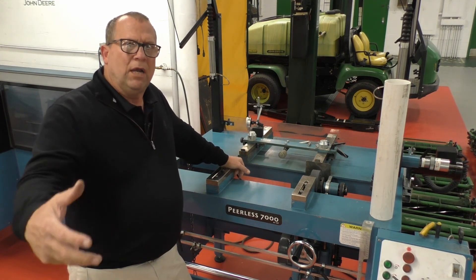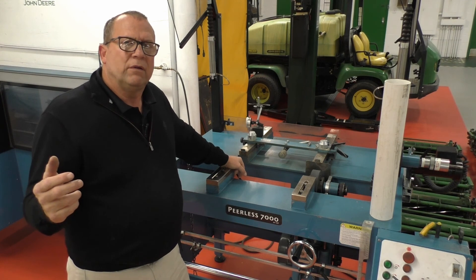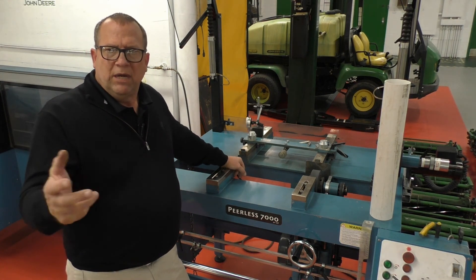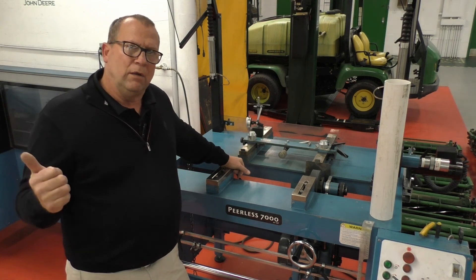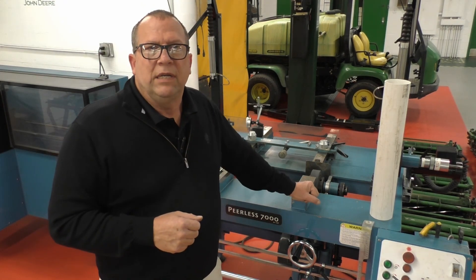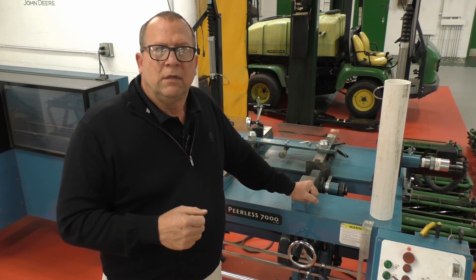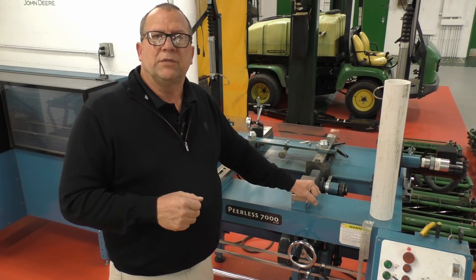I really love this grinder from the standpoint of not having that secondary post-grind operation on the surface plate. I do spot-check cutting units as they come off the grinder, and I check the calibration of the grinder twice a year — it really doesn't drift at all. Everything I've ever spot-checked coming off this grinder on my surface plate has been dead on. That's an overview of the setup process for spin grinding on the Peerless 7000. In later videos I'll go over setting up for relief grind and fixed head mower setup, but that covers the most common setup processes.